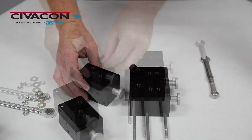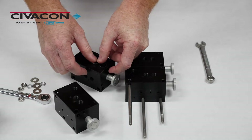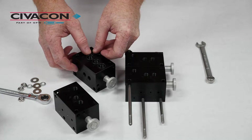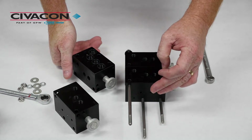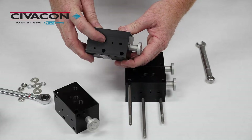We will take our replacement valve and install the four provided O-rings into the O-ring grooves. When replacing an intermediate valve, such as on this setup — number two or number three that we're replacing — you do not need to install the provided ball bearings into the air ports.